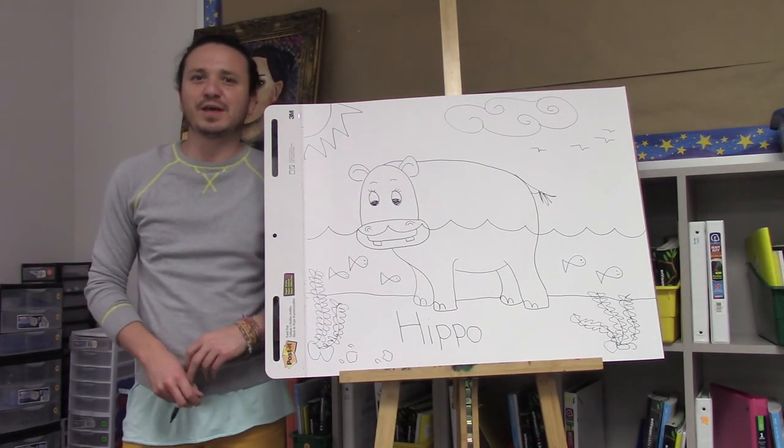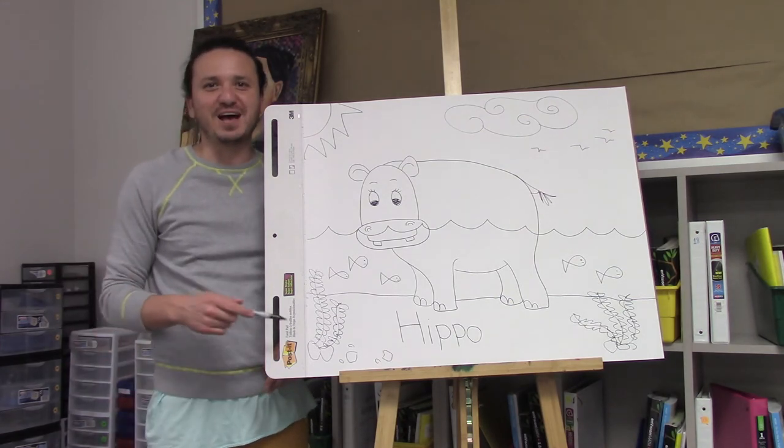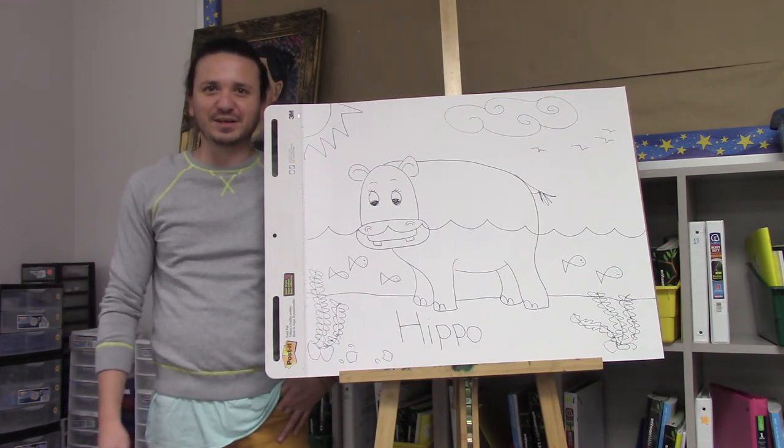Wasn't that easy? Thank you so much for watching. Please make sure to like, subscribe, and share. Stay tuned because I'll be posting more videos on how to draw your favorite animals made easy. Thank you for watching.